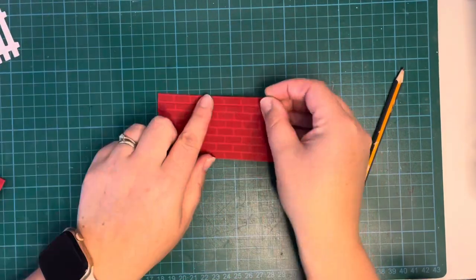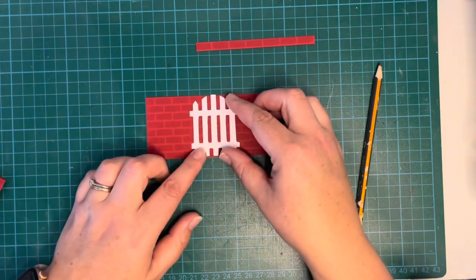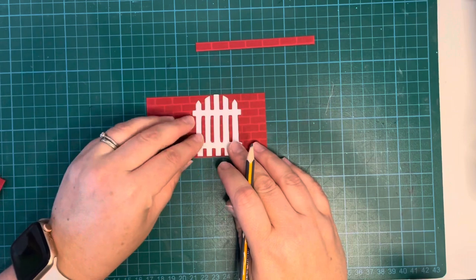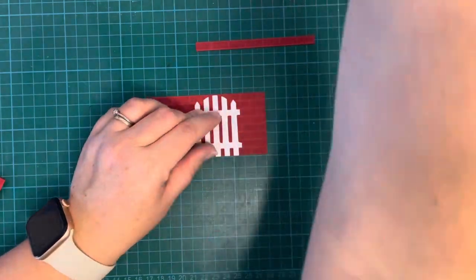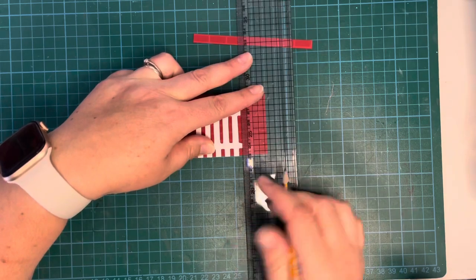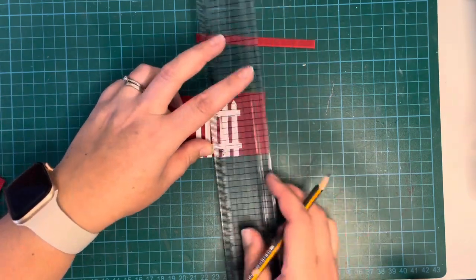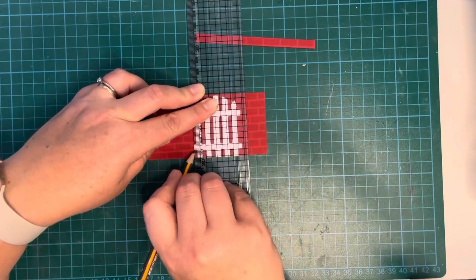Now I'm looking at where my little fence is going to go. I didn't want it completely centered — I moved it slightly to the side because I thought that added a little bit more interest. I'm going to use a ruler to line that up, because what I want to do is cut it so I have kind of brick wall on either side of my little gate. So I'm just making some pencil marks.